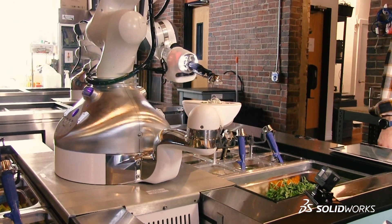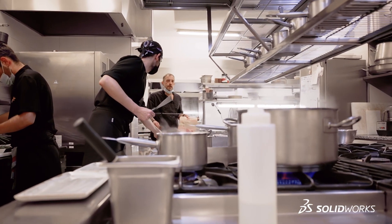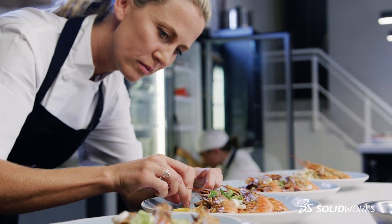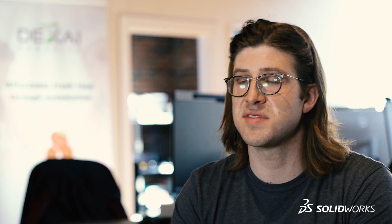Over the past 50 years the way we eat has really changed. Restaurants have become much more popular, which is great, but there are more than a million open jobs in kitchens today in the United States and there's just not enough people to fill those positions. In this environment where you have huge turnover, there's an opening for the robot to enhance the chefs that are in there.